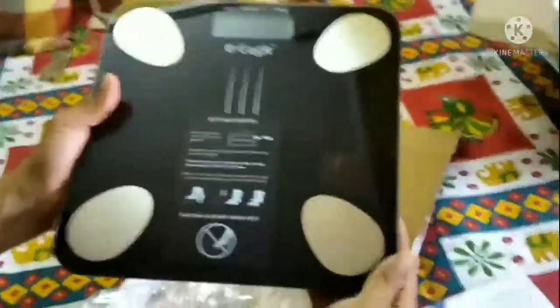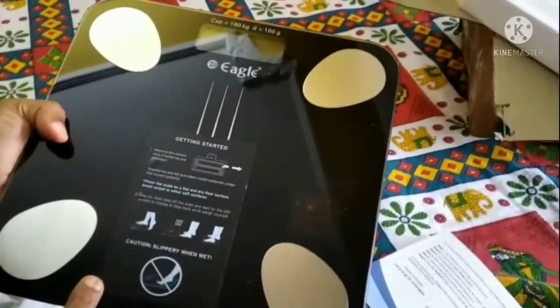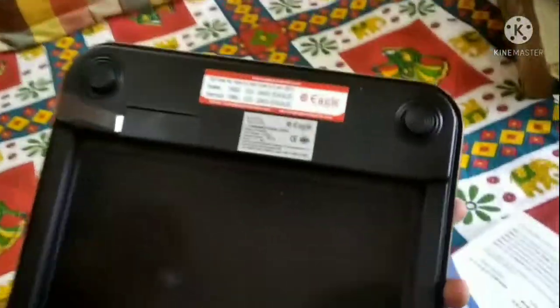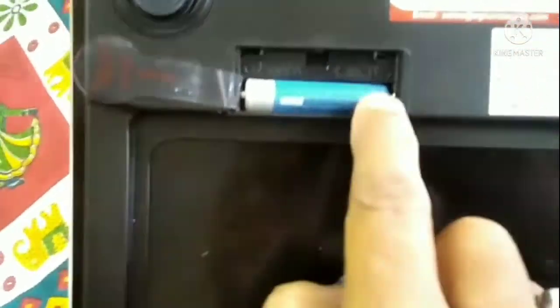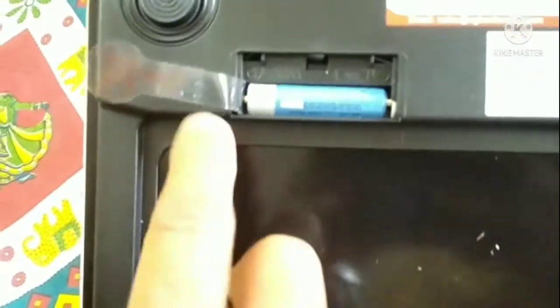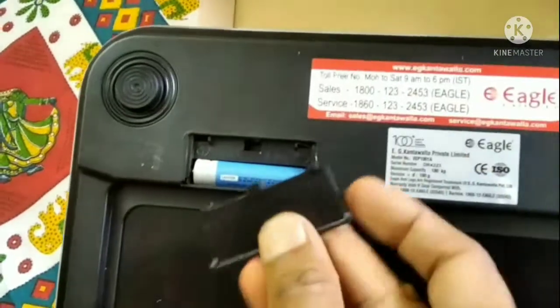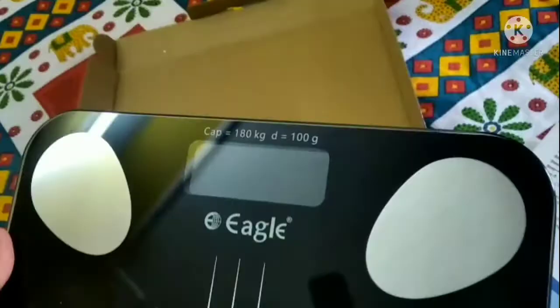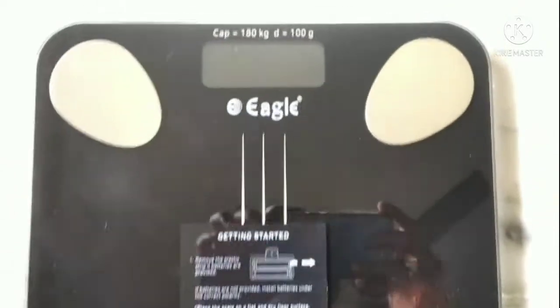This is our Eagle — it has a very nice, sleek look. The maximum weight capacity is 180 kg. Here is the battery compartment — it looks like it takes pencil batteries. Now we will install the battery and remove the cover. I have placed it on the ground and you can see it is currently in the off state.